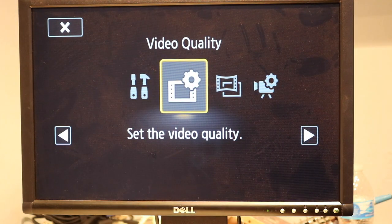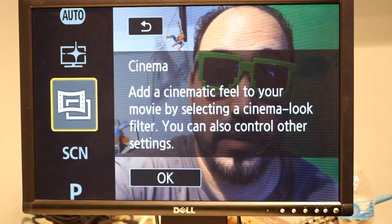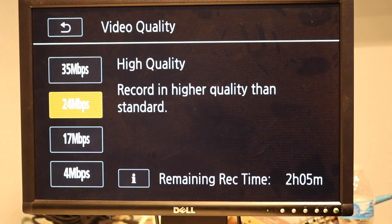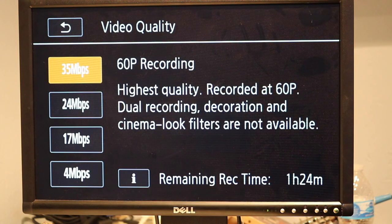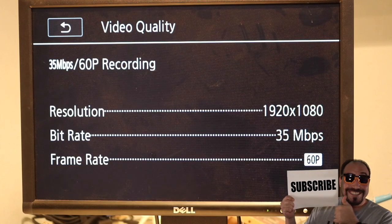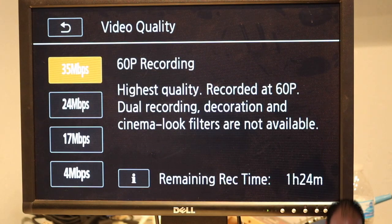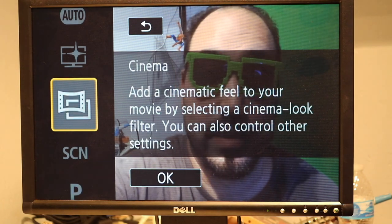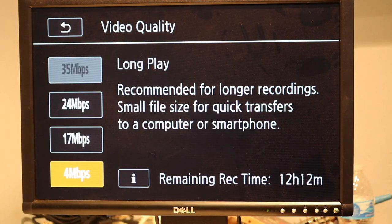If you go to the 35 megabytes per second option — let me switch to auto mode first — and then go to Video Quality, that one is 60p recording. That's the highest quality you can get, and the only way to film in that mode is at 60 frames per second. For some reason you can only do it on auto. So if you go into the settings I normally use — which I always change from auto to cinema because I like the way that looks better — it won't let me change it into that mode.